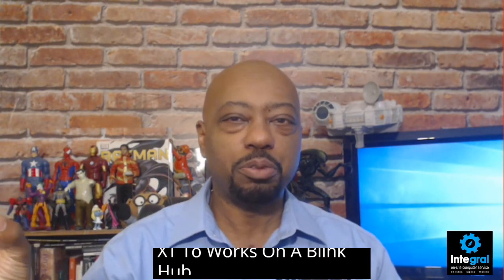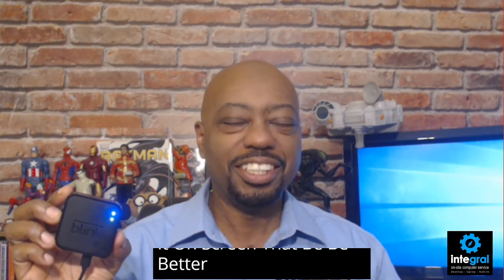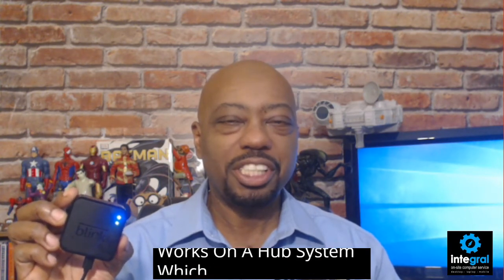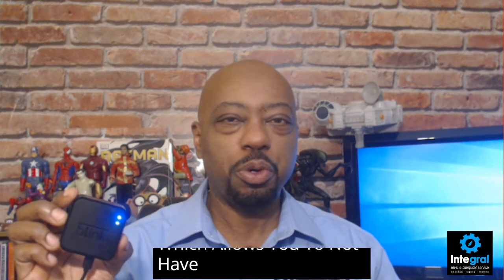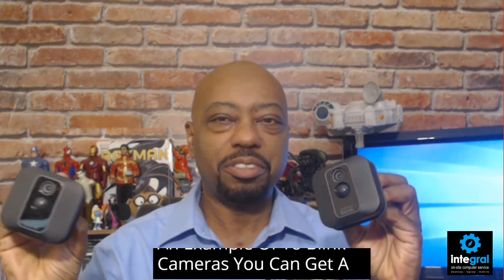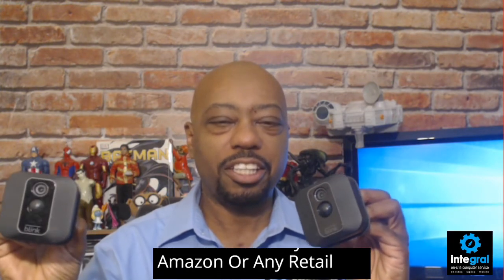Now the Blink XT2 works on a Blink Hub, which is what you have here. This camera system is completely wireless and works on a hub system, which allows you to not have to worry about running wires. The cameras themselves are pretty small. Here's an example of two Blink cameras — you can get a set of ten or a set of three directly from Amazon or any retail outlet.